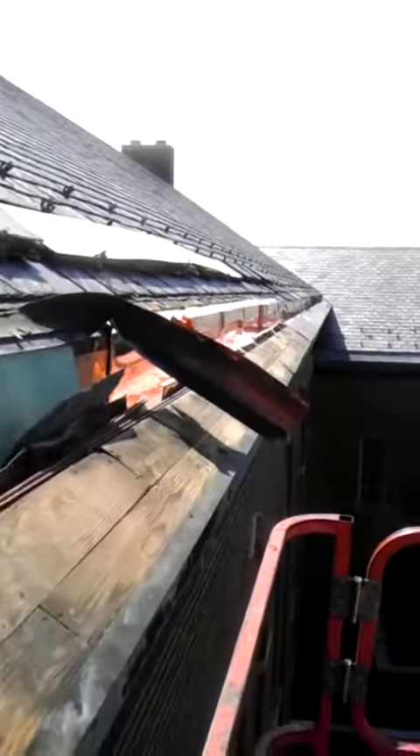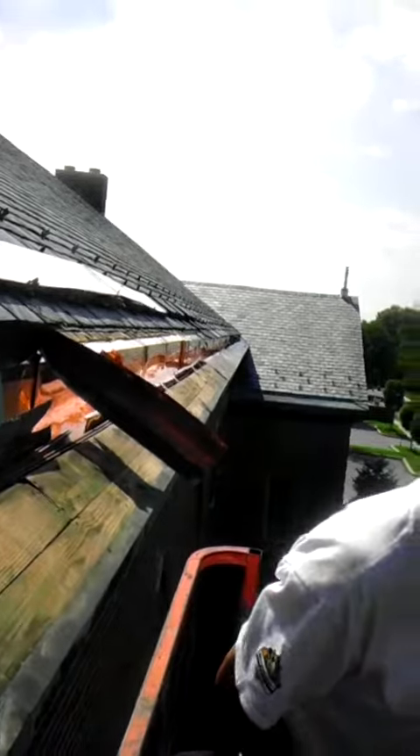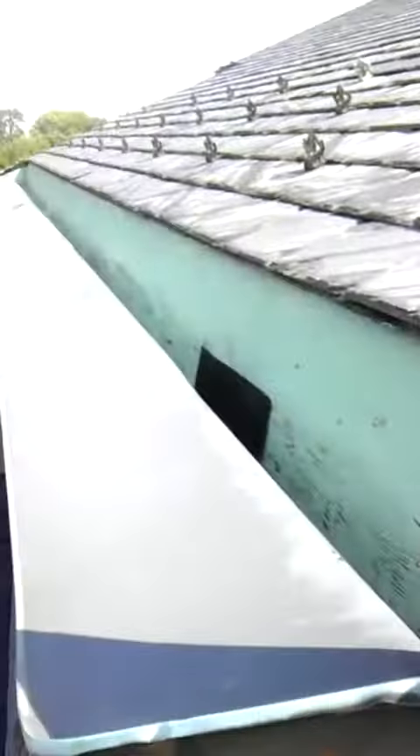As you can see, we have gone a very long way on this gutter, and we are coming to an end now.